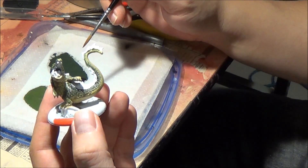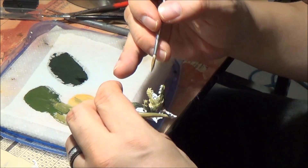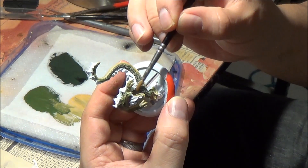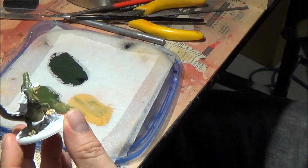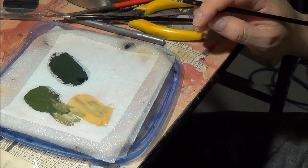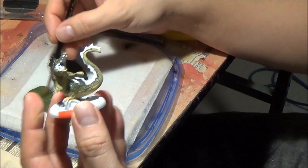The Gator Men army really lends itself to this technique. A lot of the beasts in this army can be done this way. Some more complex models like the warlocks and the Witch Doctor might require extra time because they're much more detailed. I did this particular Bull Snapper and three others all within about three hours.